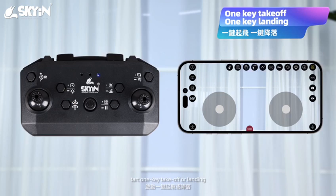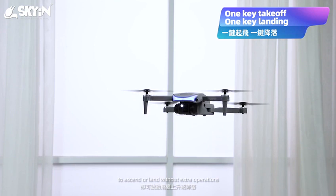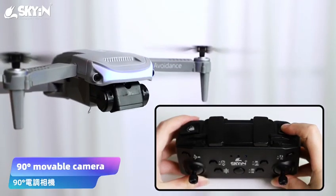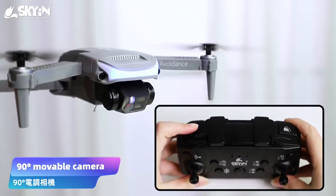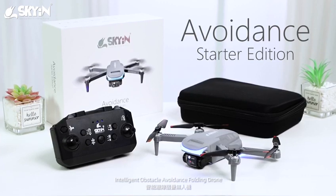One-key take-off or landing — you can start the aircraft to ascend or land without extra operations. Intelligent obstacle avoidance folding drone.